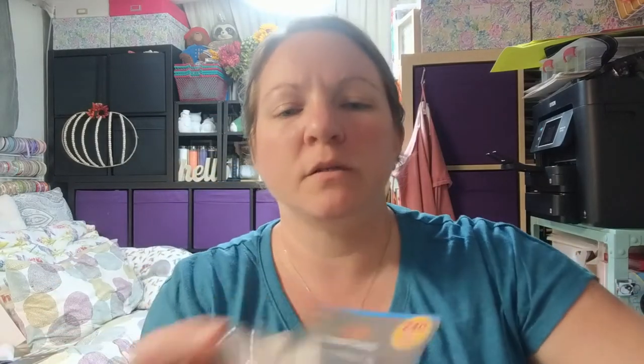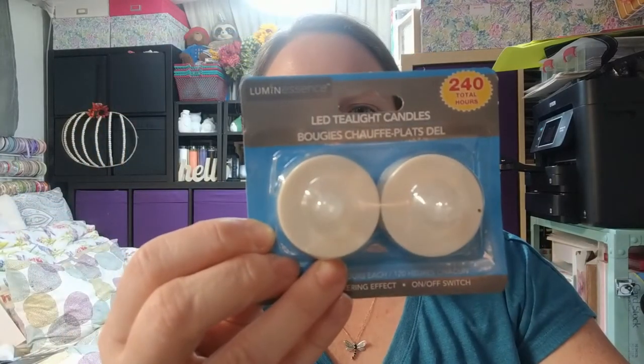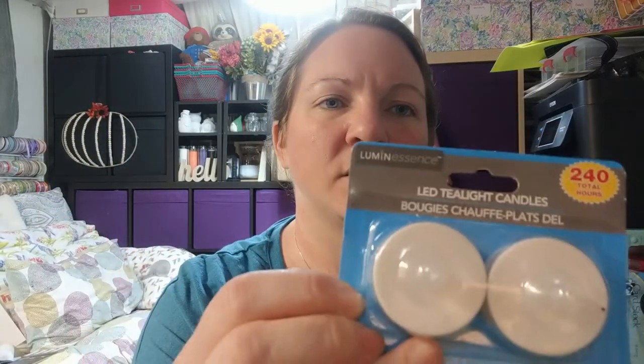These are from the Luminescence brand, and these LED tea lights are also Luminescence. They say 240 total hours so they'll last a while. I'm thinking about putting these inside my craft project too — either the tea lights or the strand lights, haven't figured that out yet.